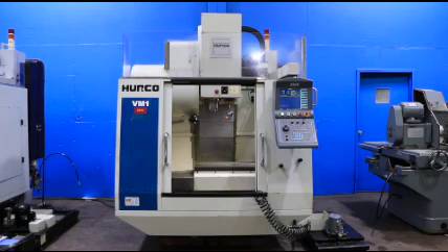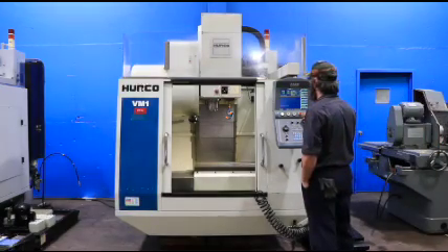We're running right now. We have a CAT 40-feel spindle capable of up to 8,000 RPM. Right now we are running at 3,500 RPM.